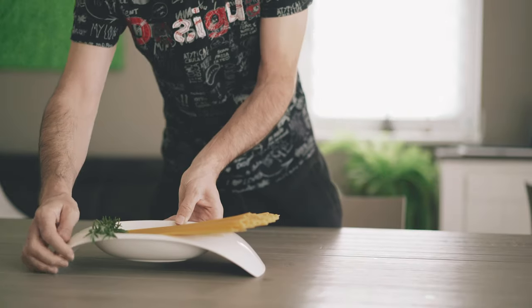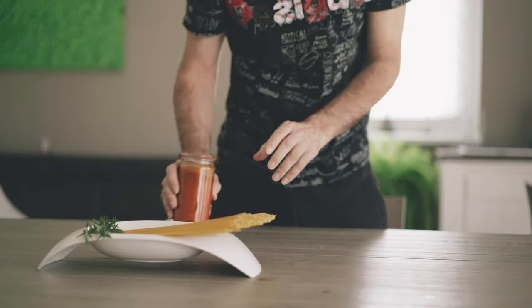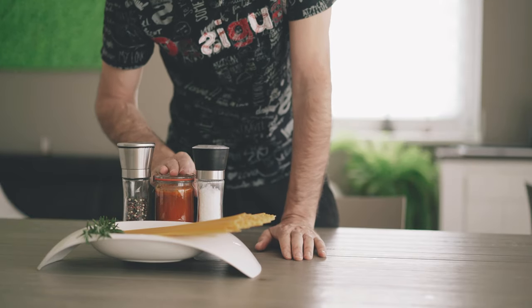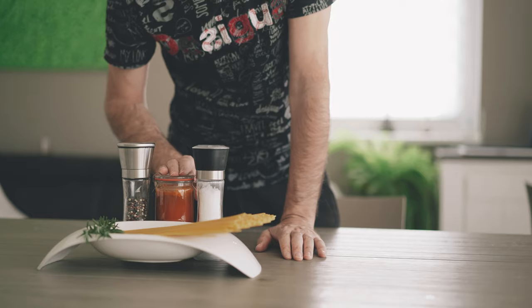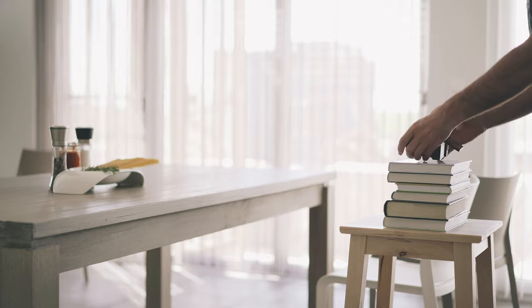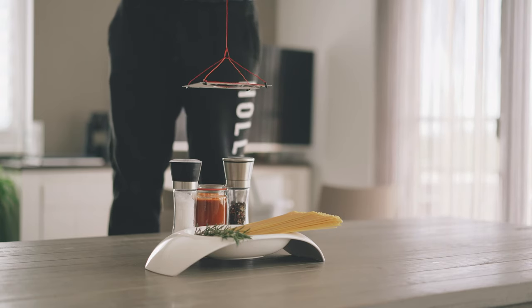Time to set up our scene. I'm going to use some spaghetti, salt and pepper, and a self-made tomato sauce. As always, to create a level playground I'm not going to use a tripod but will put the camera on a pile of books. I'm going to hang our construction onto a ceiling lamp. You can change the height to your needs — the distance to the subject should be around that. Then I close the blinds of the window.